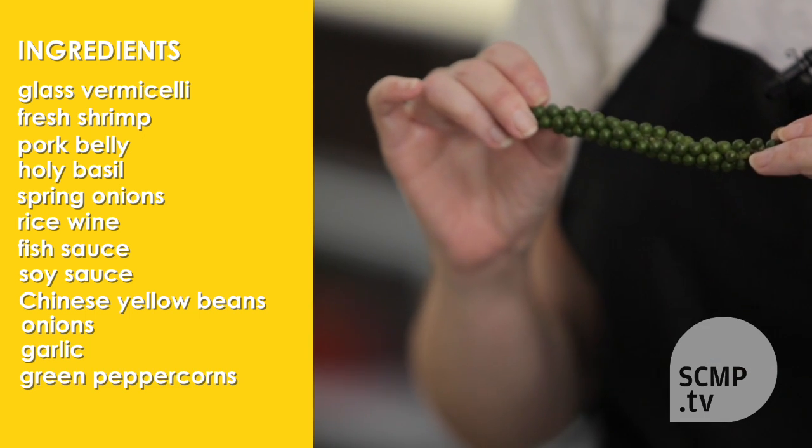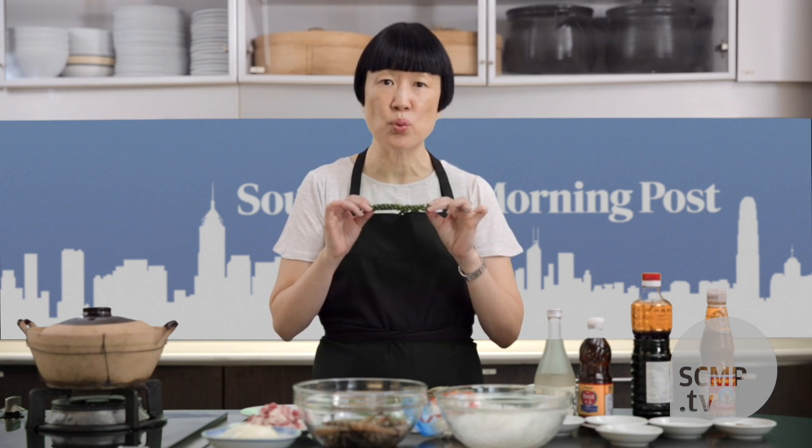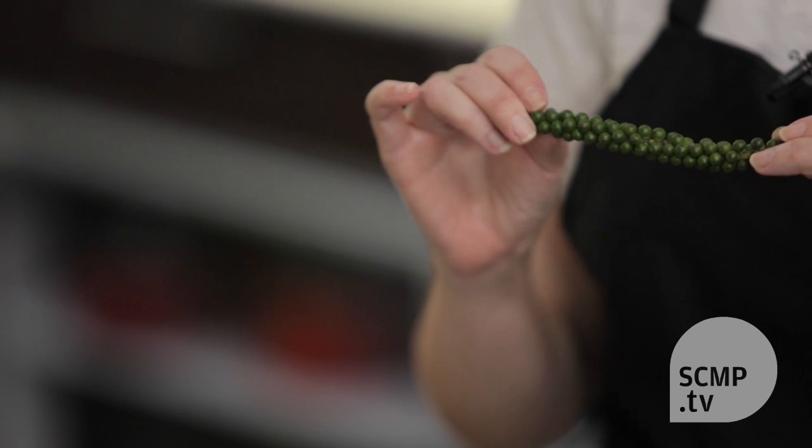The most interesting ingredient is probably the fresh green peppercorns. Green peppercorns are on a vine and if you leave them on the vine to ripen, they'll turn black and turn into the spice black pepper.